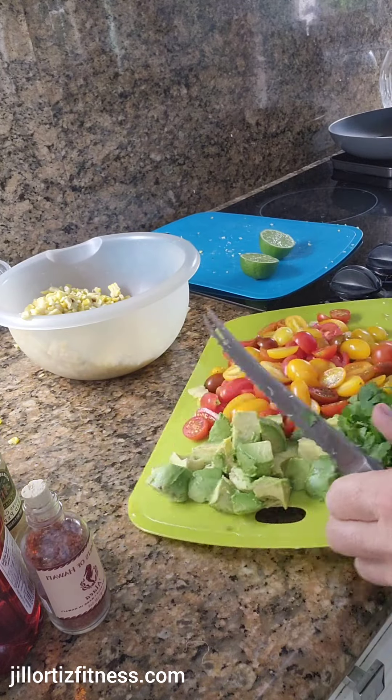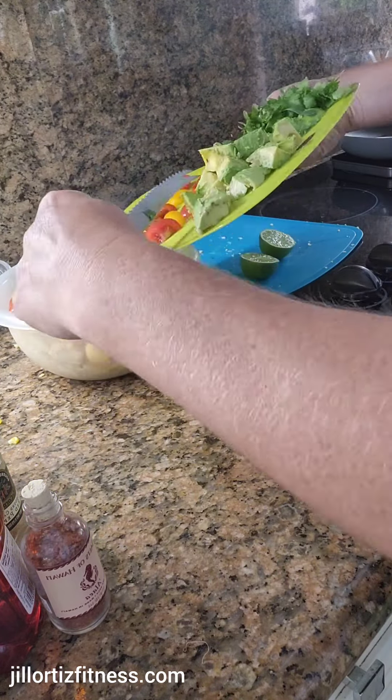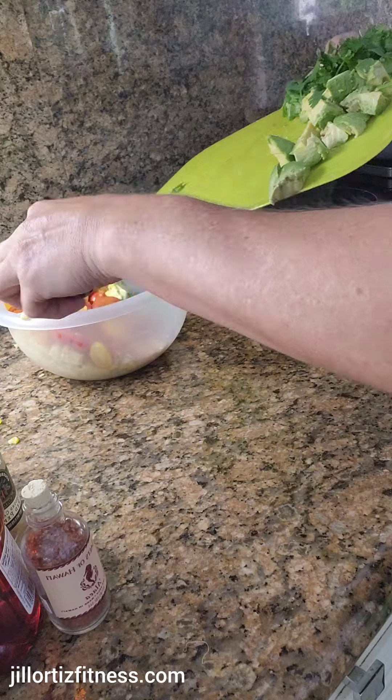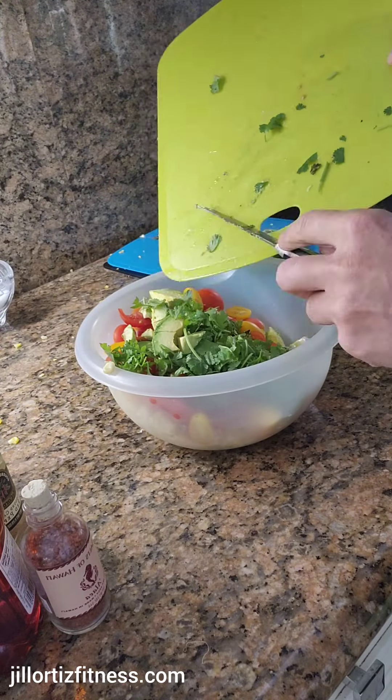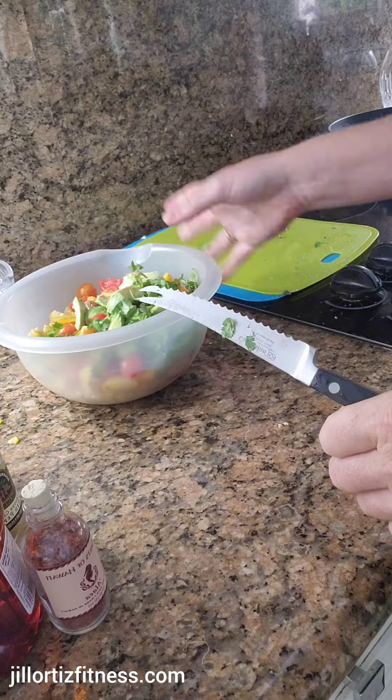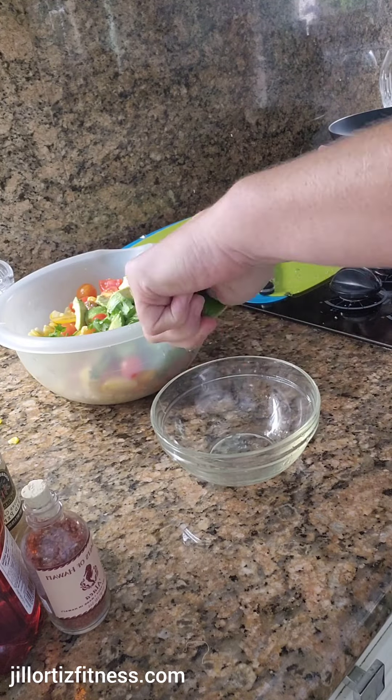I started with four ears of corn and roasted them in my air fryer at 375 degrees for about 25 minutes. I cut up a 12-ounce container of tomatoes — it was a little medley — along with an avocado and a half, plus a little bit of cilantro. That's what's in the bowl.